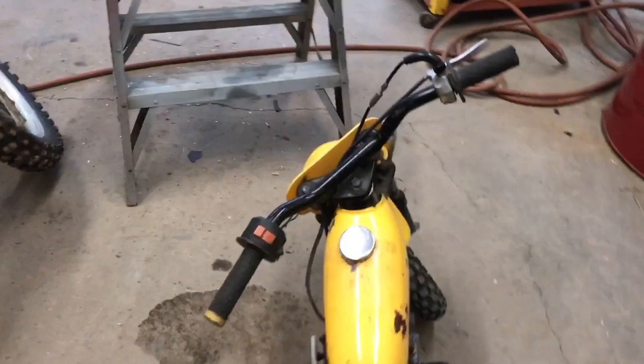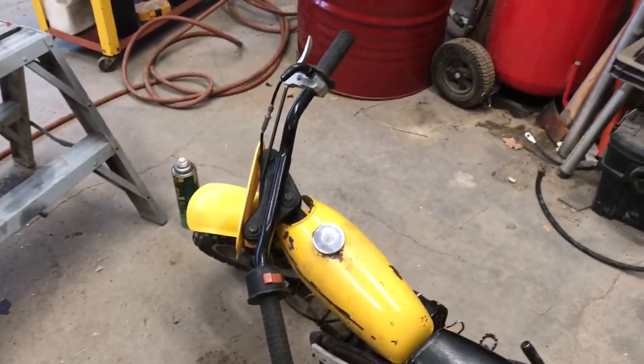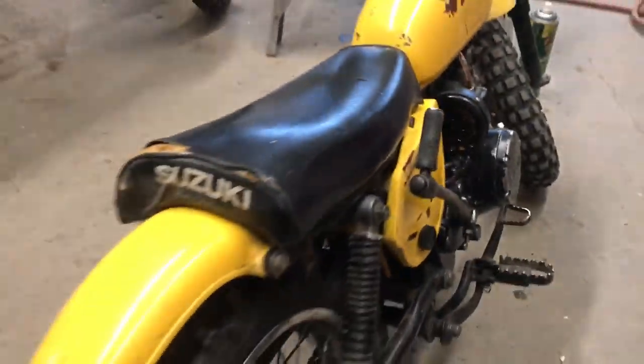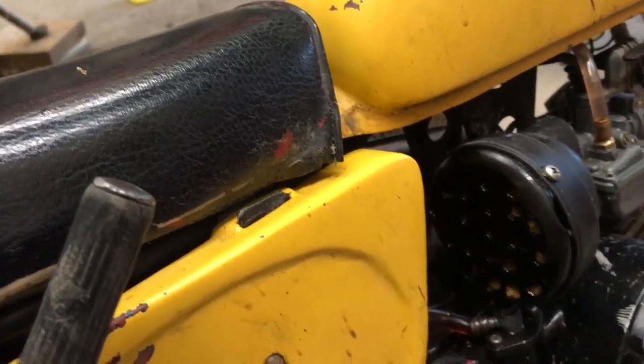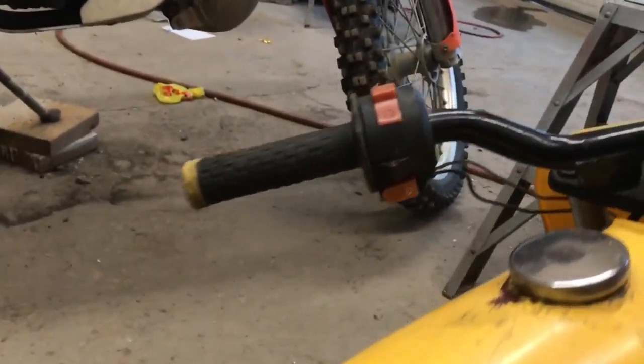JR50 - I'm going to have my 7-year-old son ride it. Custom breather, lost the cap for the air filter, found something that would work.